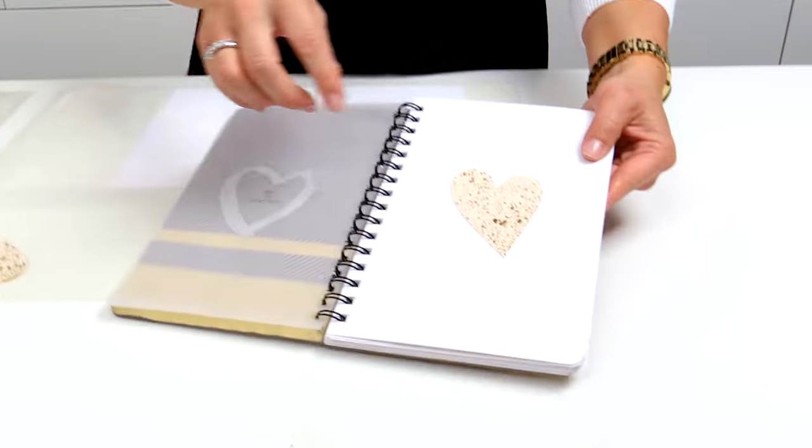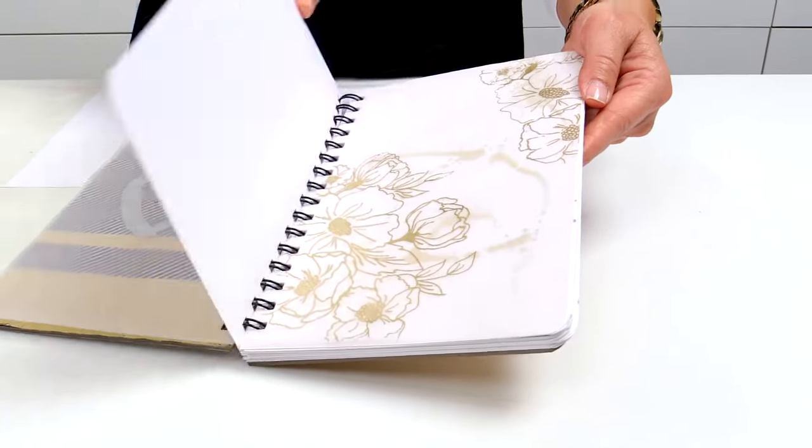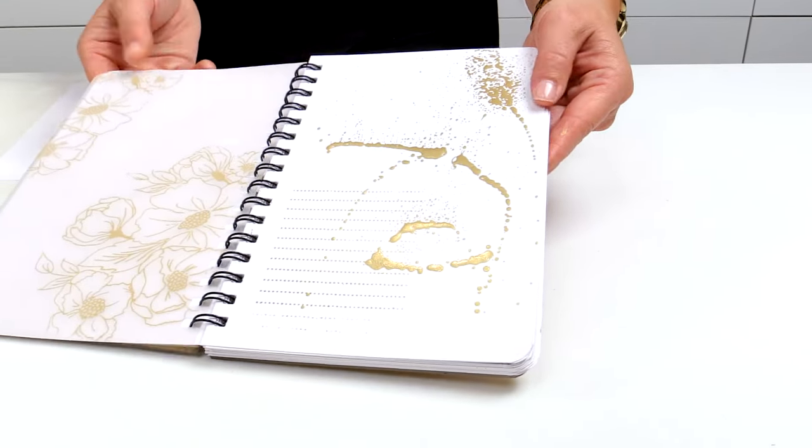The mink mist is amazing and in just seconds you can get really cool dramatic effects. Let me just show you here in my notebook — I have used it to get these cool splotches on the embellishments and also really fun dramatic effects on pages. Let me show you how it works.